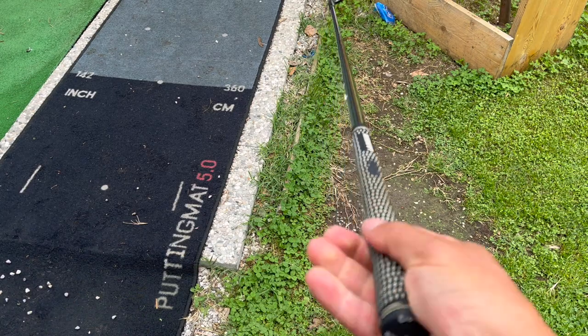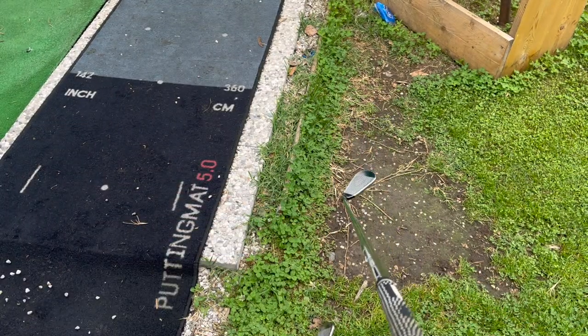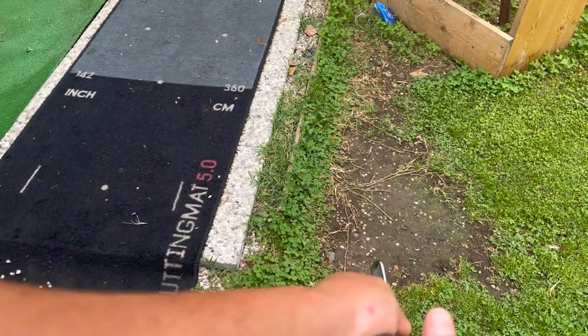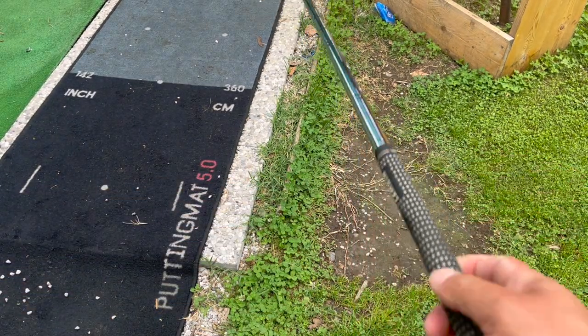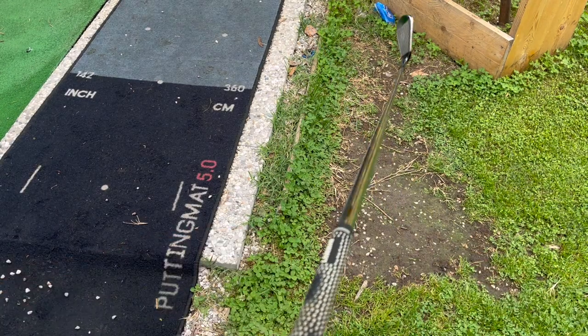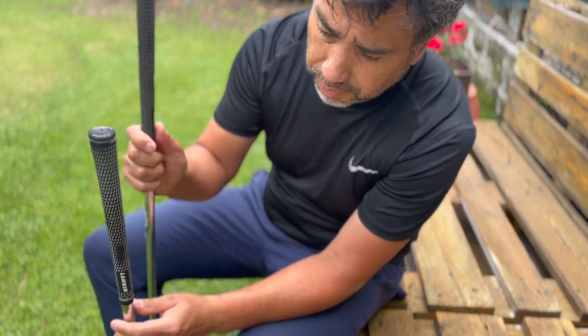Most importantly, other than looking clean, I think it's just the feel. If I feel this dirty one, you can actually feel the grease on it — it can easily slip away. And this clean one right here feels brand new. So that's the difference between a clean grip and a dirty grip.